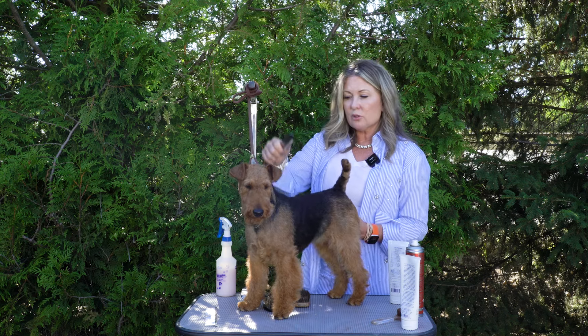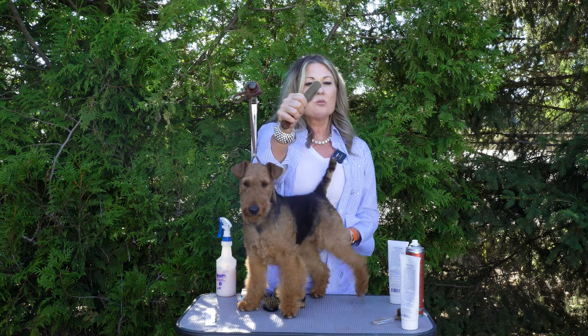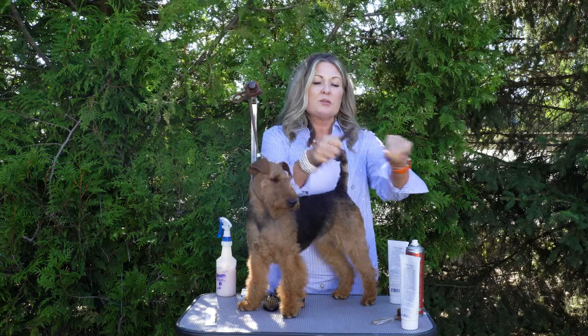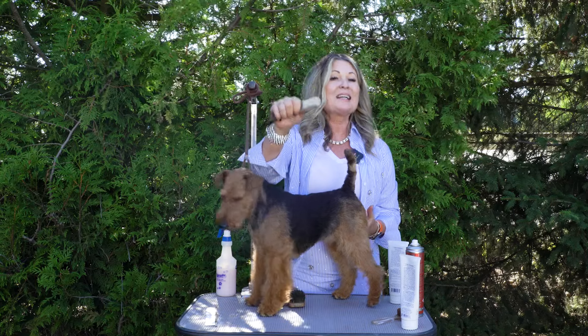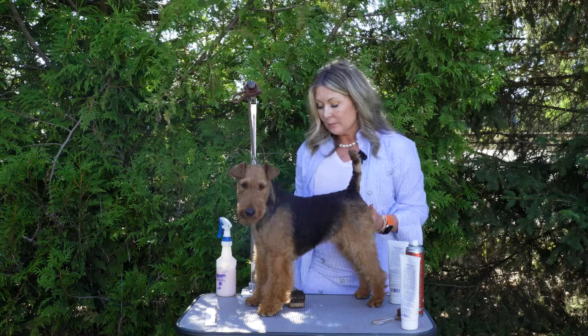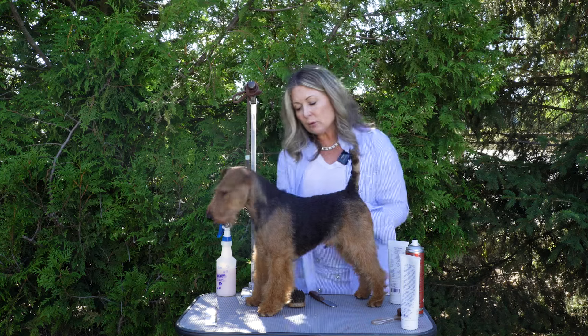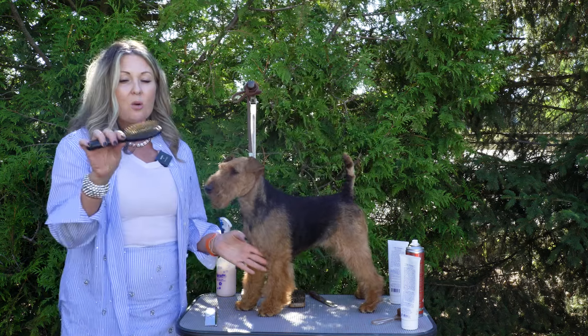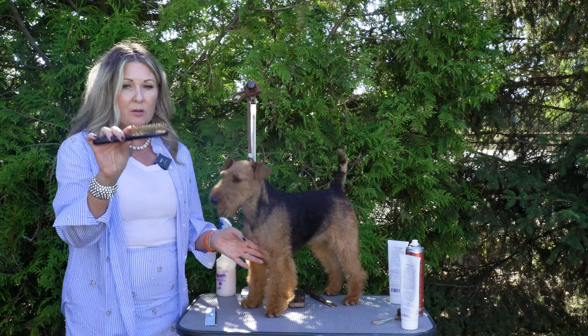If you are stripping with your stripping knife, you can trust me that there are roots on these hairs — that means I'm actually stripping the hair. If I pulled the hair and there were no roots, like it was just straight off, my knife is too sharp and I'm cutting the hair. That's an important way to find out if you're cutting the hair. For grooming the legs, I'm going to use either a terrier palm pad or a pin brush with very, very short pins.